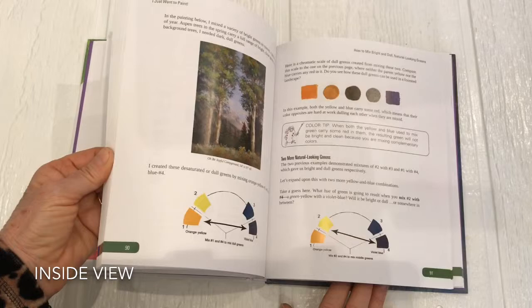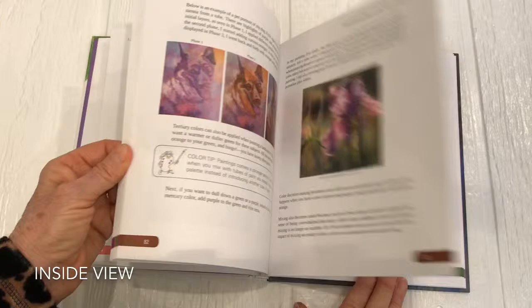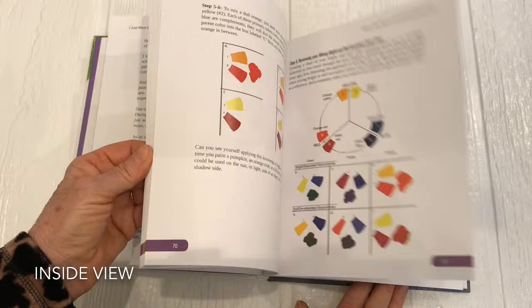Paul is a cartoon who appears throughout the book and reinforces various color tips.